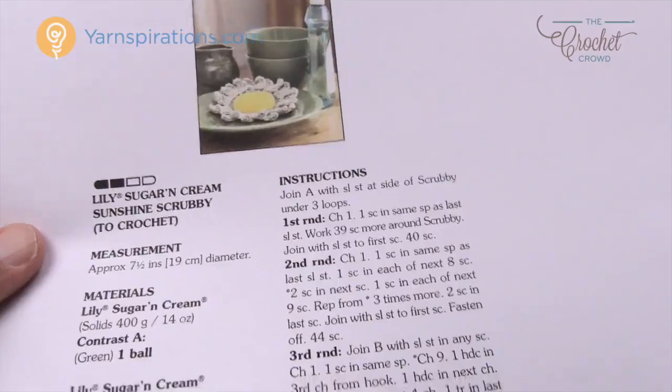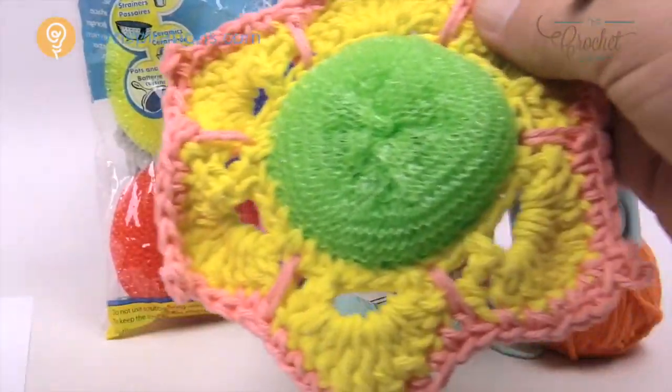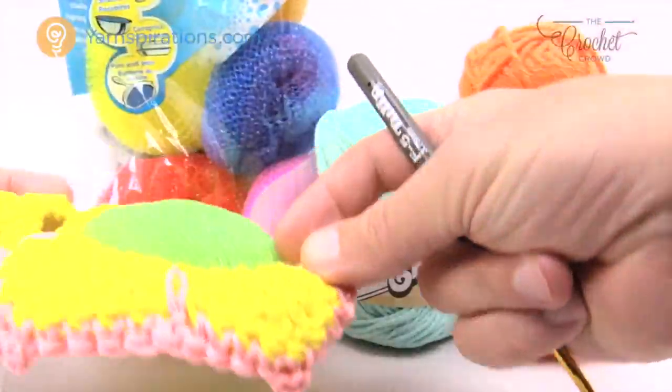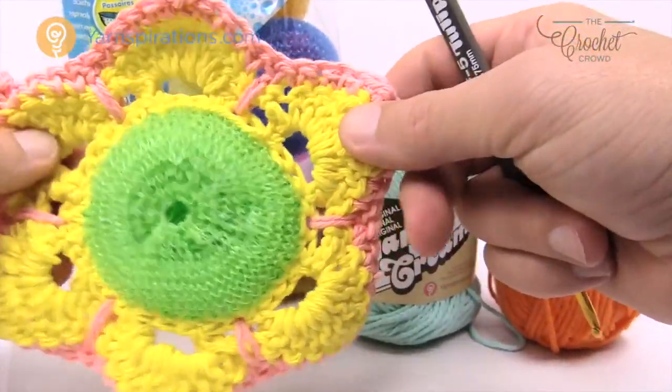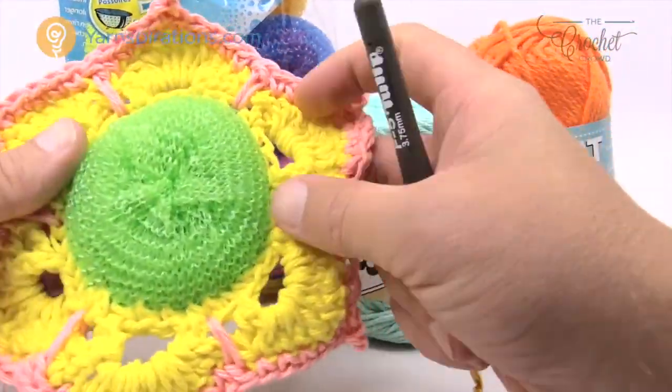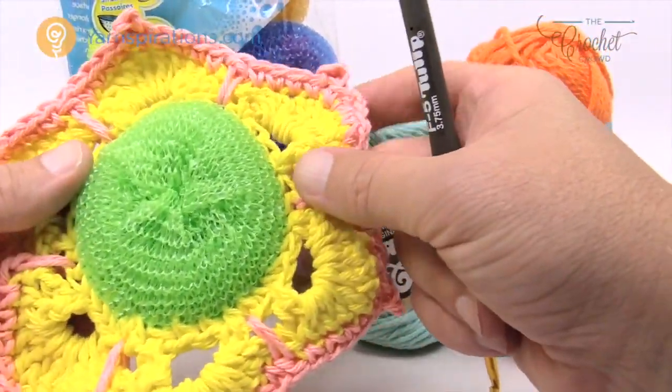We've done something like this before. We have this one here — this is the Posey Scrubby — and you can see that this has been worked right into the project, front side and back side. It's completely one unit, so once the scrubby runs out then the whole project can be tossed and then you can do another one really quite quick and easy.